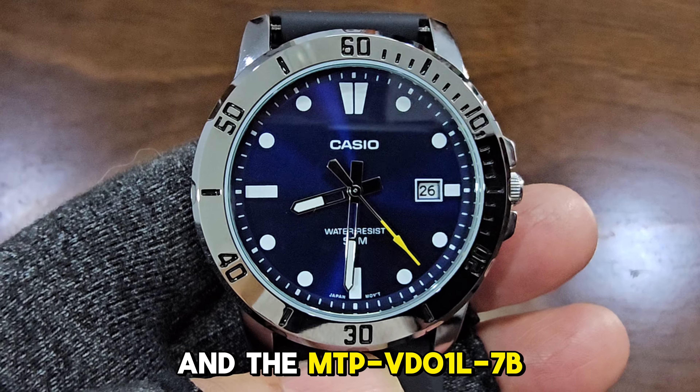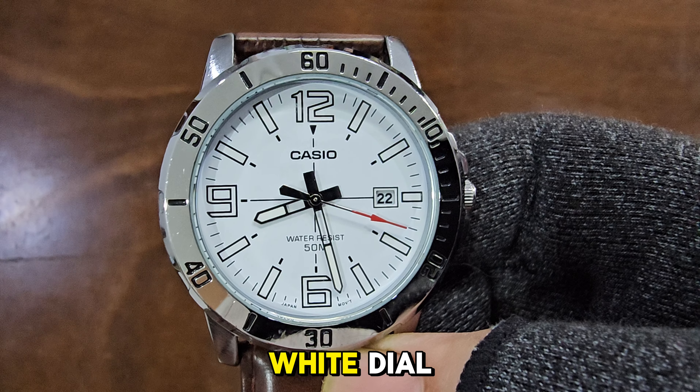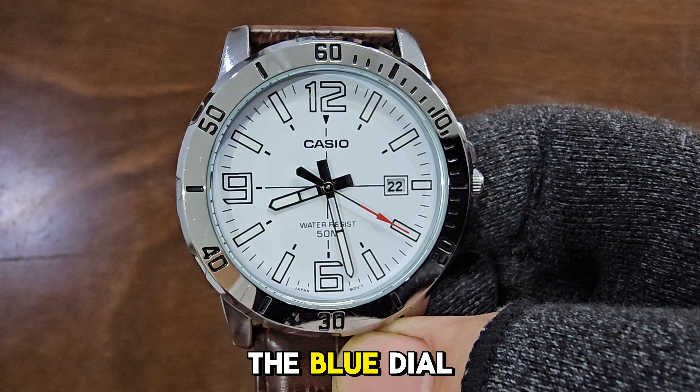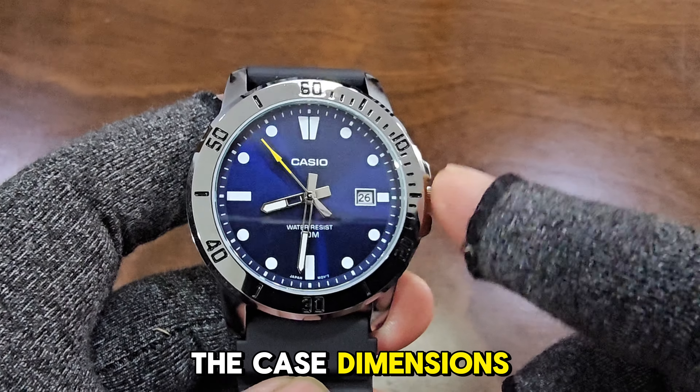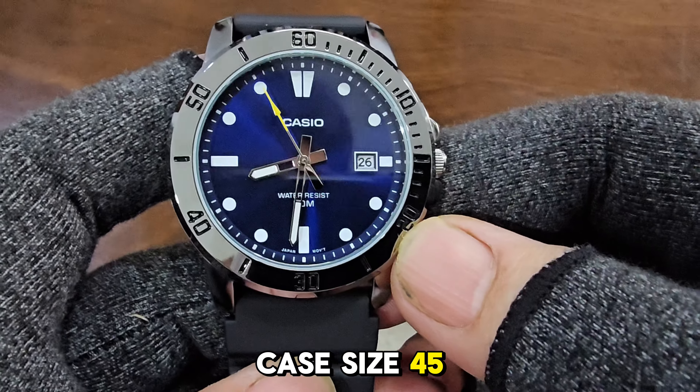Let's take a closer look at both. First we have the MTP-VD012EV with its sparkling blue dial, and the MTP-VD01L7B with its striking white dial. We'll start with the blue dial and delve into the intricacies of the case dimensions. Case size: 45 millimeters.